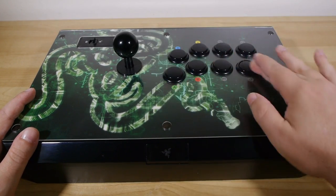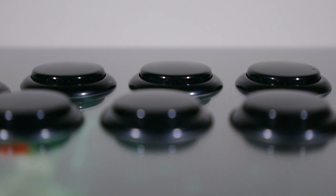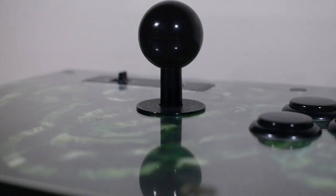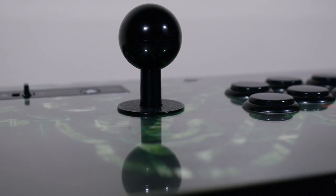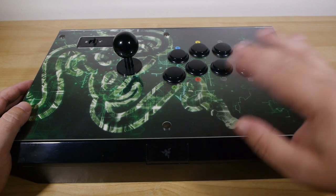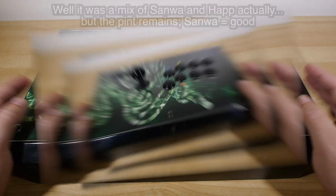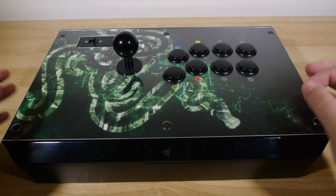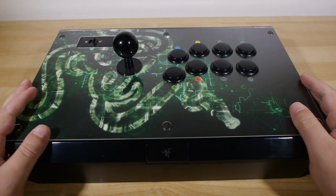The stick and the buttons are both Sanwa made, and if you're into arcade cabinets or construction or buttons or fight sticks or controls in general, you know that name Sanwa. It is quality — it's the stuff they use in proper, real arcade cabinets. Way back in the day when I built my own arcade cabinet, I chose Sanwa buttons and sticks because they are known to be extremely good, extremely reliable, and very, very robust. Thumbs up for that.